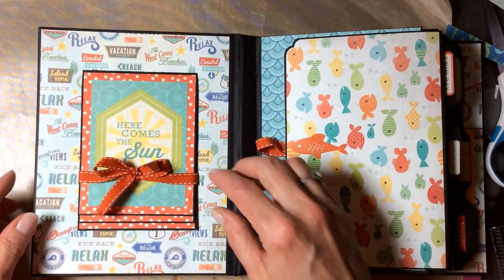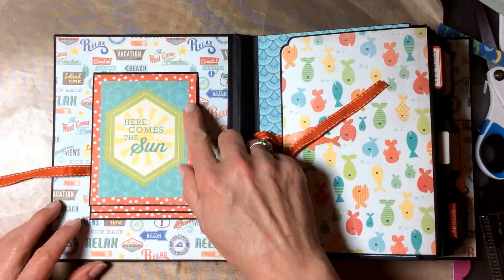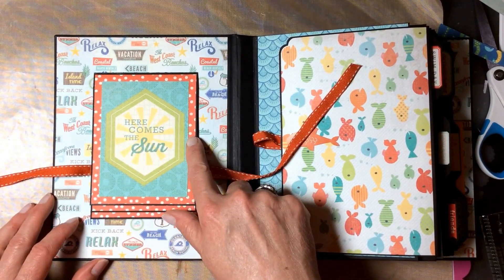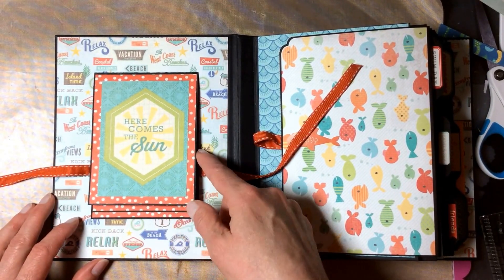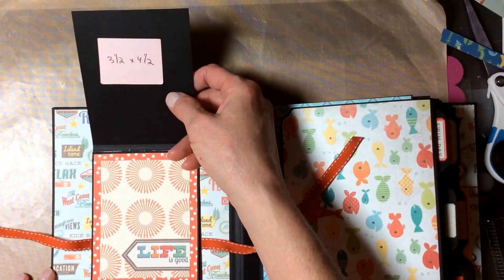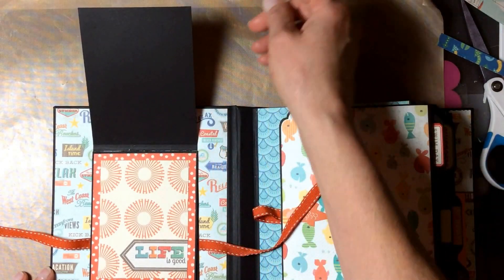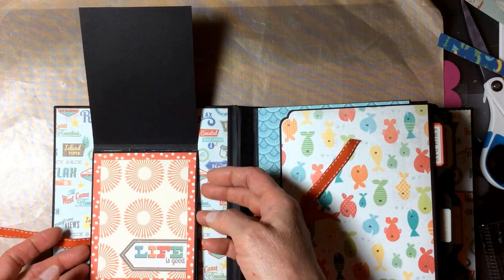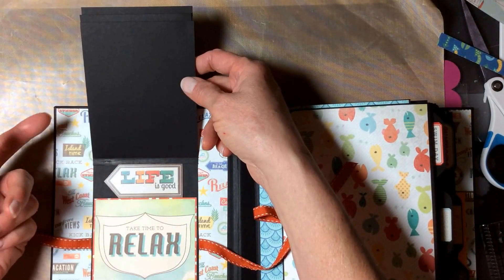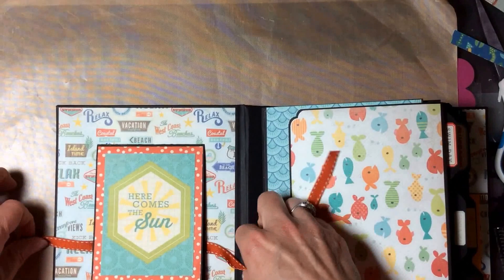Inside the front cover we have a little waterfall, and I made this with the three by four cards double matted first on the polka dot paper and then on black cardstock. Mounted, they become three and a half by four and a half, so they'll easily hold three by four photos on the plain black cardstock — one, two, three photos — or if you don't mind covering up the cards, you can do seven photos.